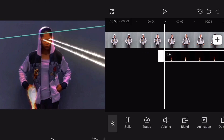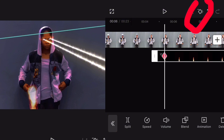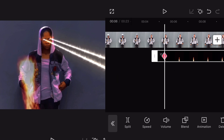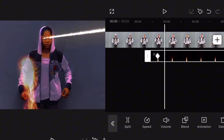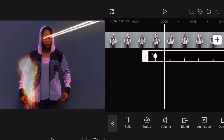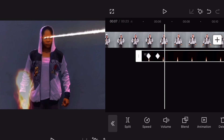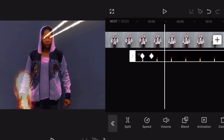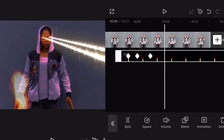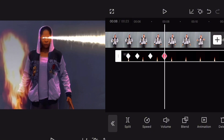It's not looking artificial. Now when the hand is coming out, tap on this and tap on the fire and expand it. As the hand is coming down, just keep adjusting the fire with the keyframe, and make it bigger.